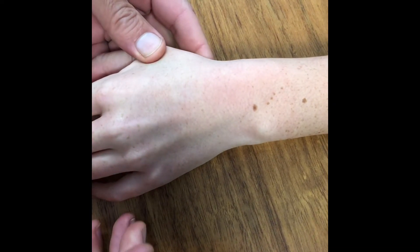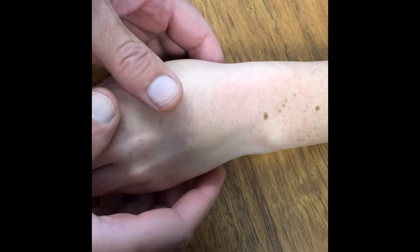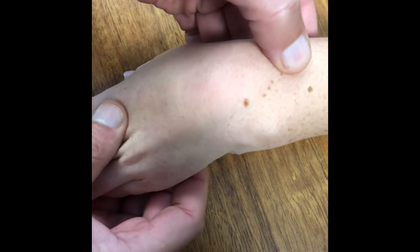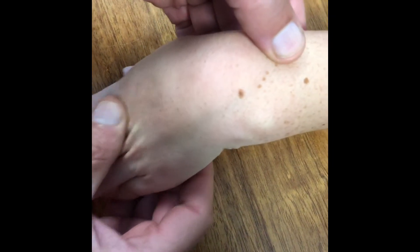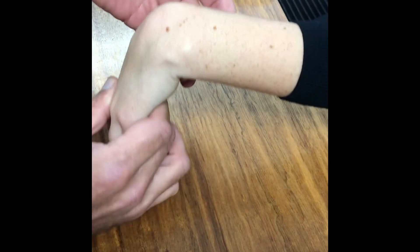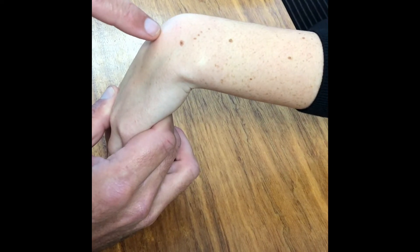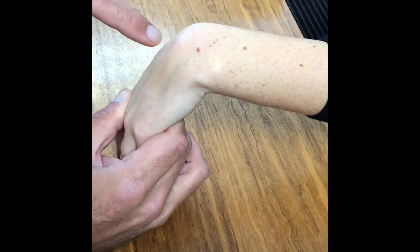On examination, there's nothing to observe on looking — no swelling and no deformity. On palpation, it's important to flex the wrist. Sometimes when you flex the wrist you will see a slight swelling in keeping with an occult or small ganglion, but we don't see one here.